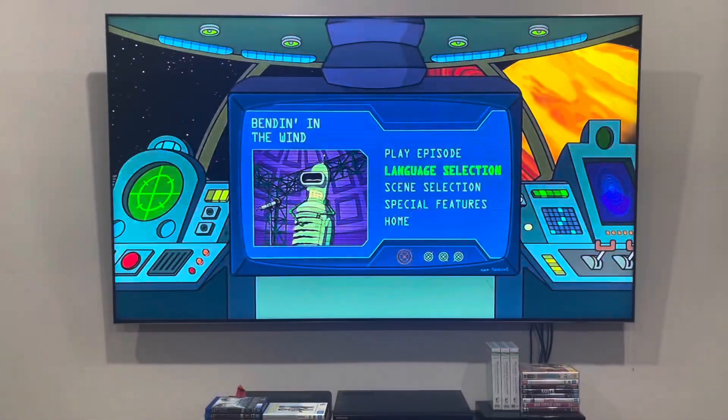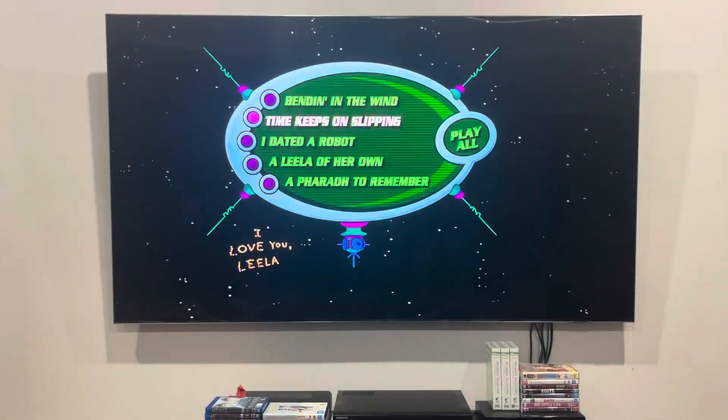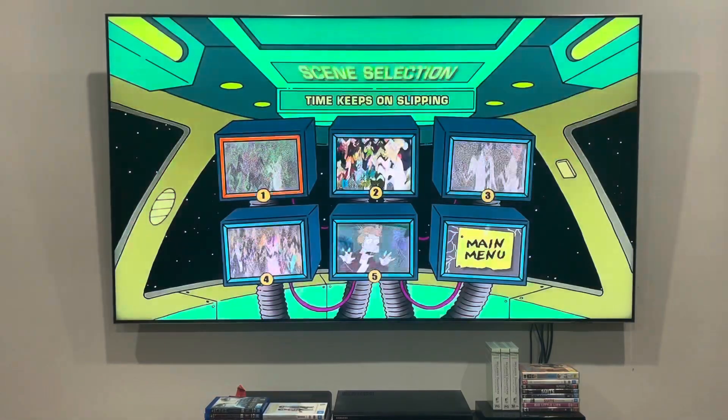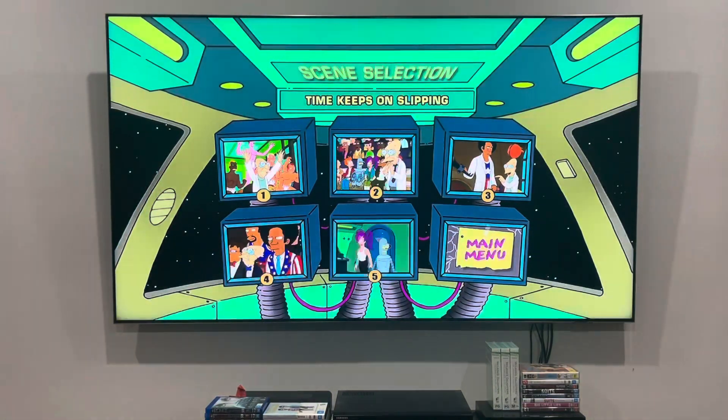And I'm going to go back to the main menu, and next up is going to be the menu for Time Keeps On Slippin'. Chapter points are here, no need to show you the language selection or special features, because I know they're the same.